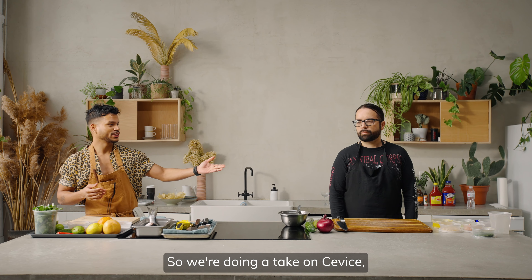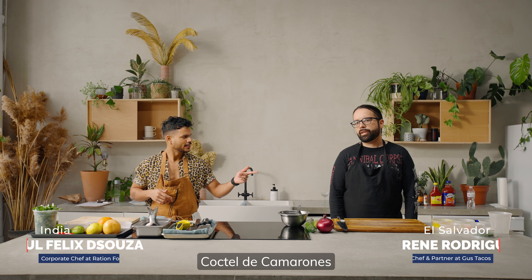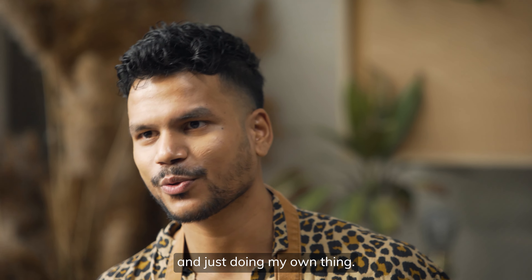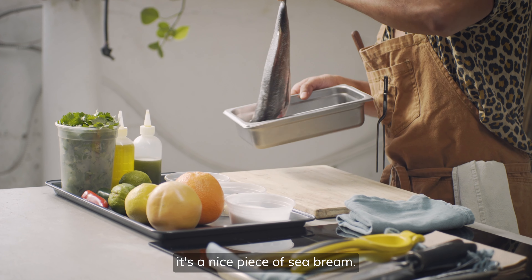We're doing a take on ceviche. The chef is doing a pretty classic cocktail de camarón, and I'm just taking all the elements of the ceviche and doing my own thing. We're going to start with butchering this guy right here — it's a nice piece of sea bream.